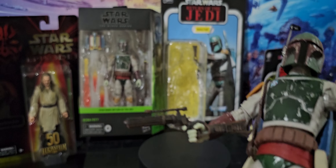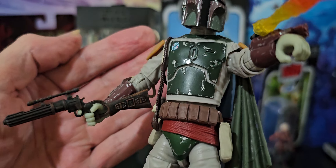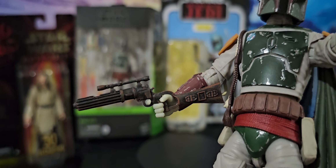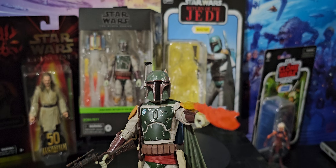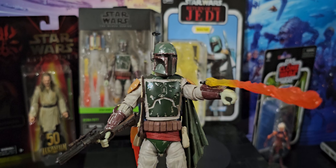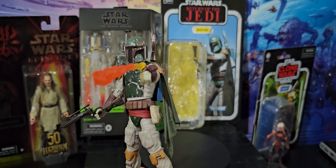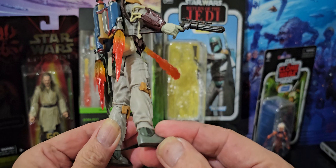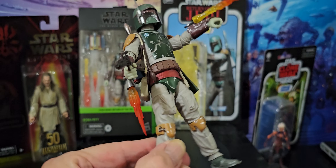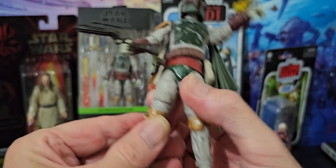Let's see if I can see the detail on it. Pretty gun. It comes with another gun that's cut in half — I guess that's when Luke on the sail barge cuts it in half. Seems like it's a single chained knee, I think.